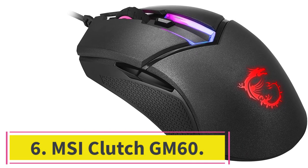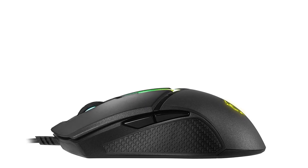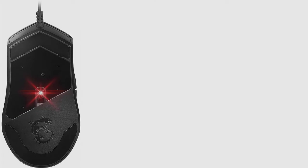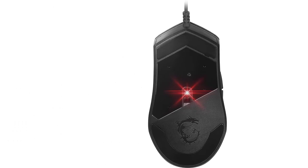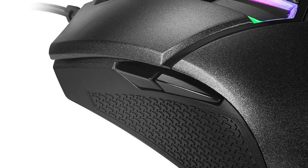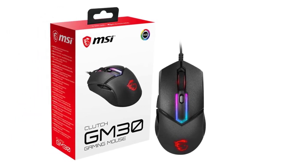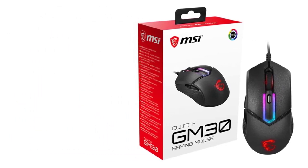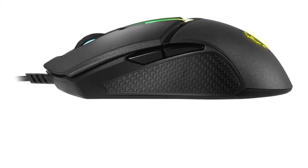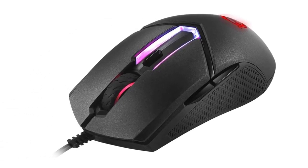Number 6: MSI Clutch GM60. The mouse kit includes four side panels and two palm panels. These side panels allow you to install a large or small platform right under two fingers. You have the option to combine the boards as you want and transform the mouse from ergonomic to symmetrical and vice versa — making it an excellent deal for left-handed people. The panels are held securely with magnets. One palm panel is shorter while the other is more voluminous, suitable for those with large hands. The DPI range starts from 200 to 7200, which is acceptable given the mouse's price range.